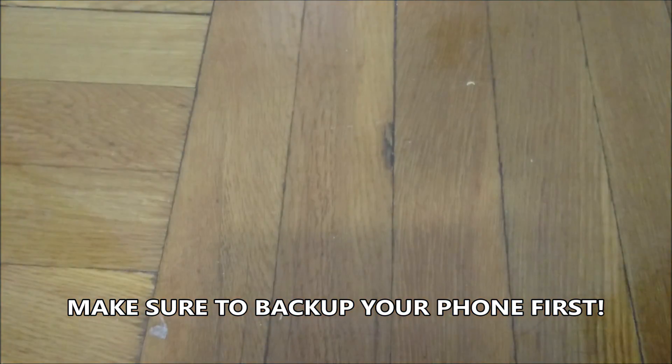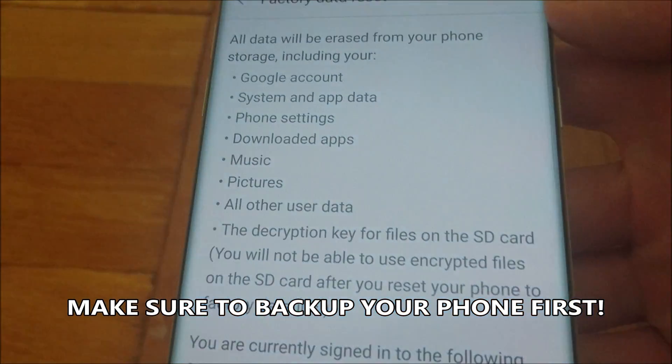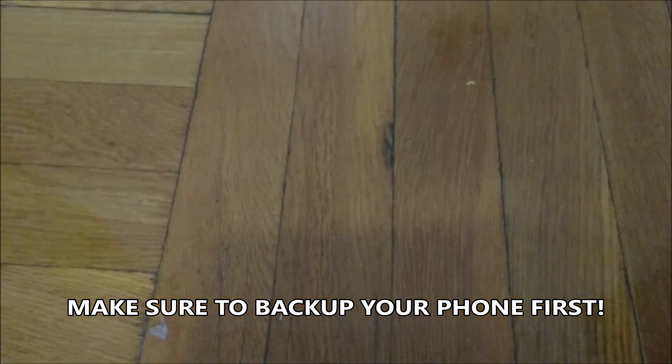Now I'm not going to show you guys all this because it has some personal details on it. But basically just go all the way to the bottom, just scroll down, press Reset Phone. Then just enter in your PIN after that. And then it's just going to ask you if you want to delete all, so just press yes.